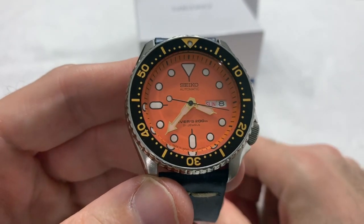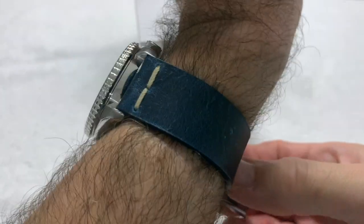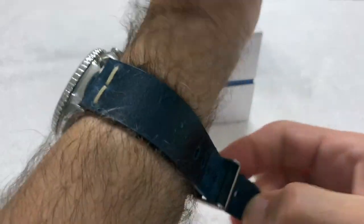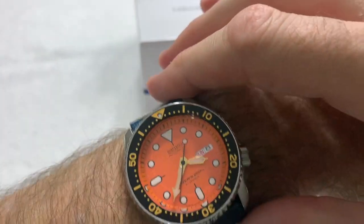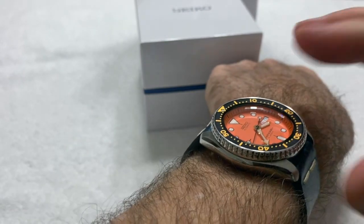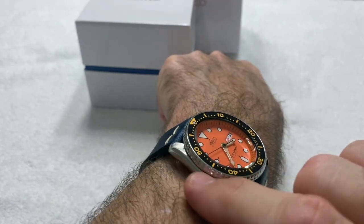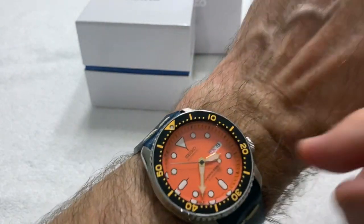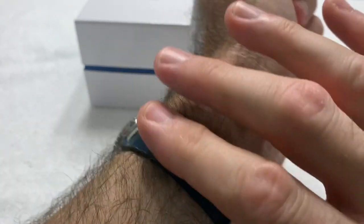It's a nice watch, nothing wrong with it. I love the orange — it fits well on my seven-and-a-quarter-inch wrist. I figured out my wrist size because I bought a watch from Random Rob, whose wrist is seven and a quarter inches, and it fit me perfectly. There's not a lot of lug overhang because the lugs are very short, it centers nicely, and I have full movement with no crown interference.